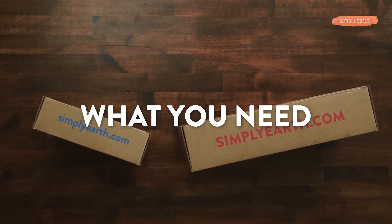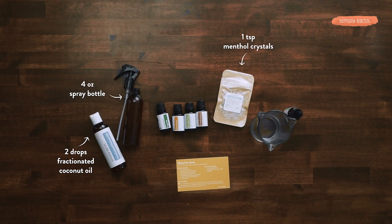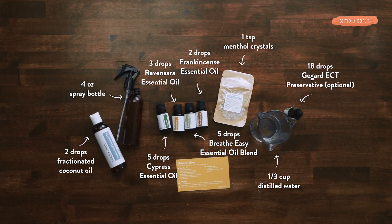Here's what you need to make this recipe. We'll be using one teaspoon of menthol crystals, which are naturally cooling and soothing. We're also going to be using two tablespoons of fractionated coconut oil, and a four-ounce spray bottle. We're going to be using cypress, ravensara, Breathe Easy, and frankincense. From your house, you're going to want to grab a third of a cup of distilled water. I also recommend adding some GeoGuard preservative to your Simply Earth cart to help this product last even longer.